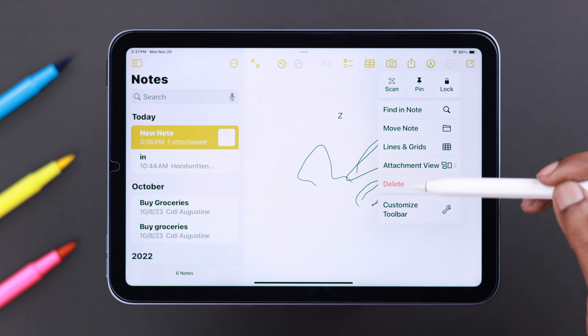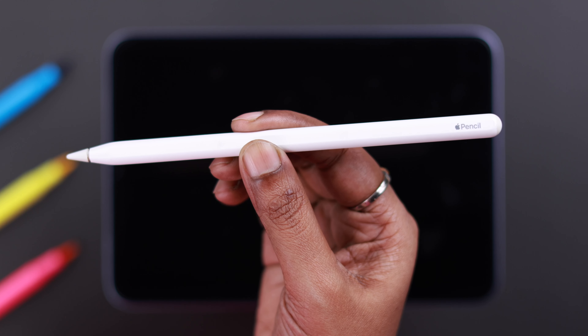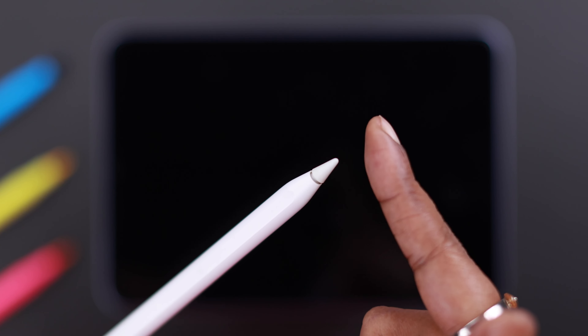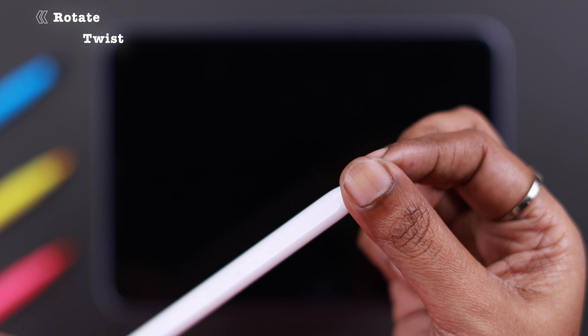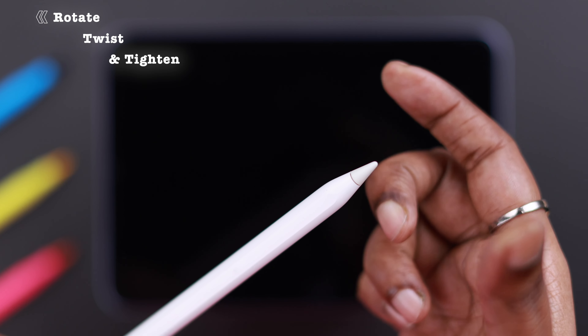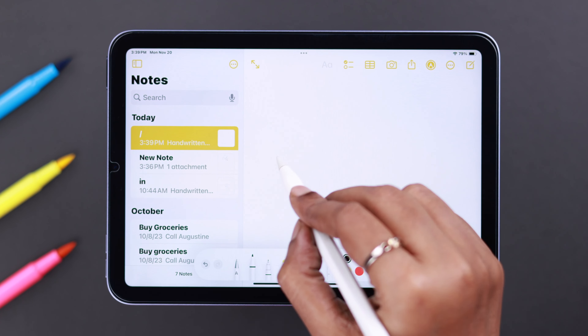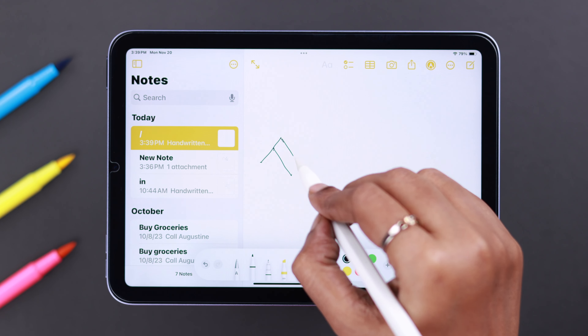If it's still not working, check the tip of your Apple Pencil — sometimes it just gets loosened up for no reason. All you have to do is rotate, twist, and tighten it. Problem solved. Your Apple Pencil second generation will connect, pair, and work with your iPad mini 6th gen without any trouble.